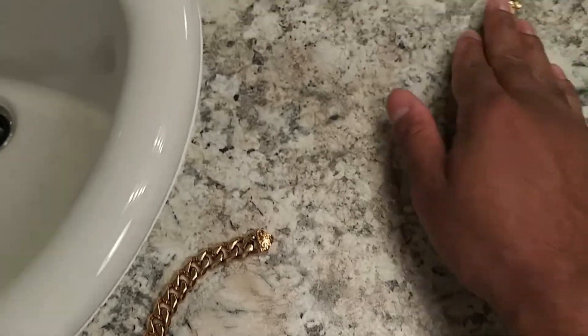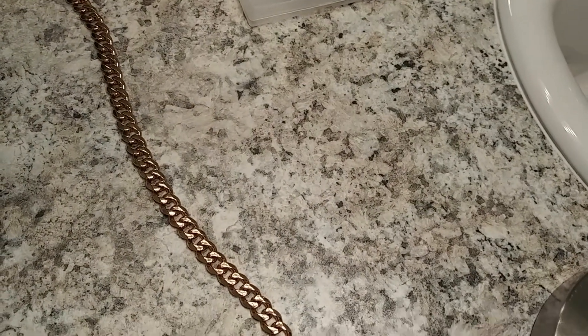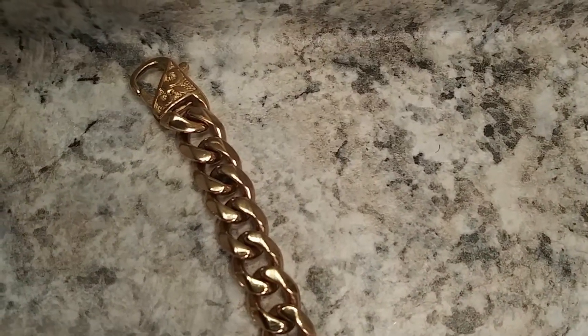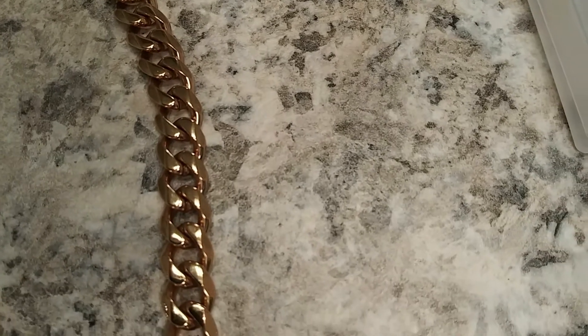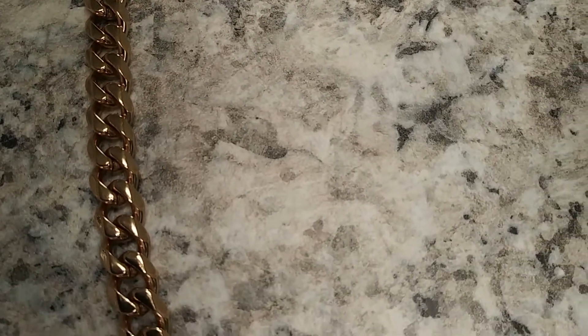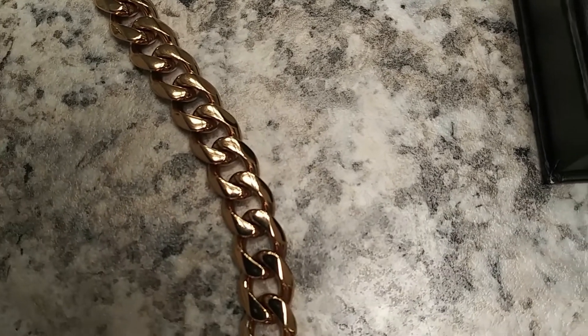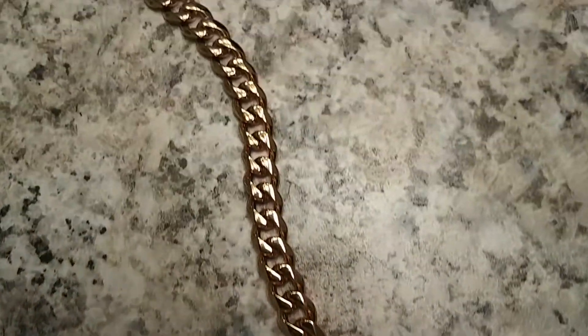We'll go ahead and look at the chain now. Here we go — same thing, lobster clasp on that, still holds tension, it's held up just fine. The plating throughout the chain is even. No spots where there's a lighter or darker color — it's all even throughout. And it still looks good, just like it did when I bought it.